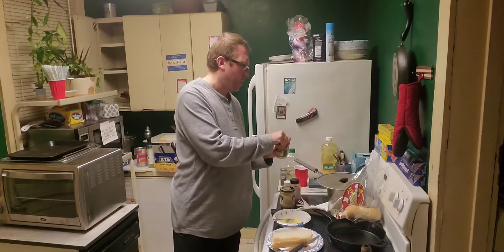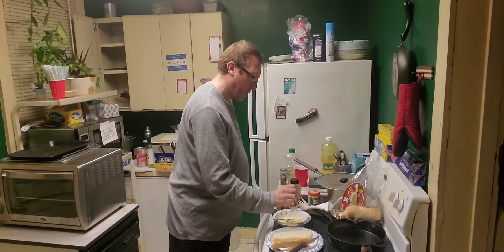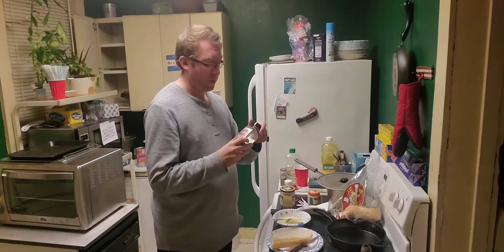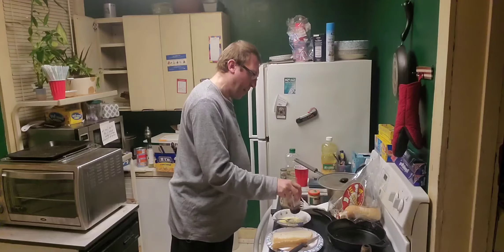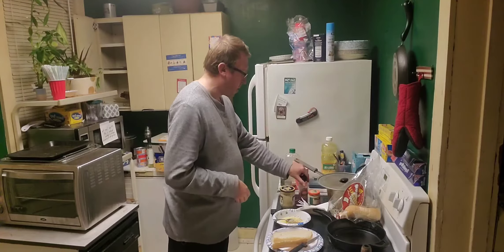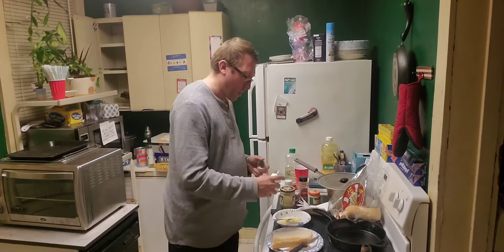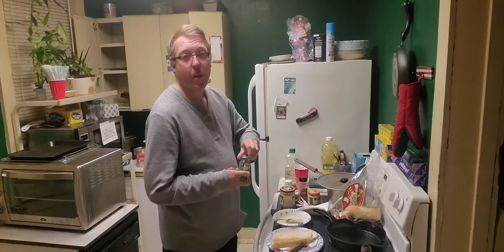We're going to add a few more things. My favorite: oregano — I just dump a bunch in. What I like next: crushed red pepper flakes. Again, you don't have to use this, I like it — about a quarter teaspoon, eyeball it. You could add parsley flakes if you want, just a little bit. Now we're going to stir this up and spread it on the bread.